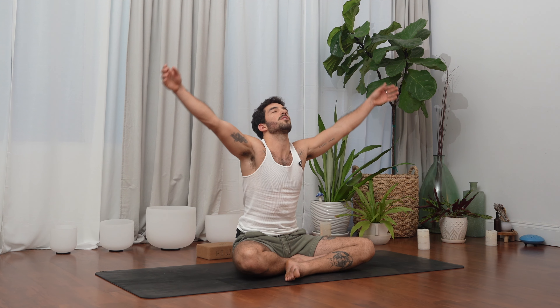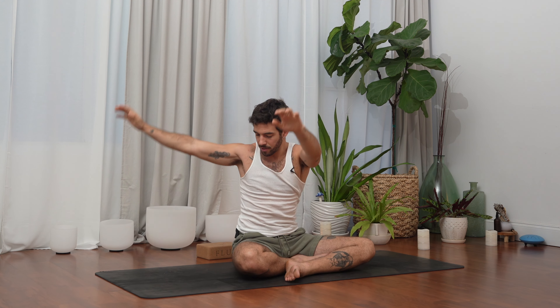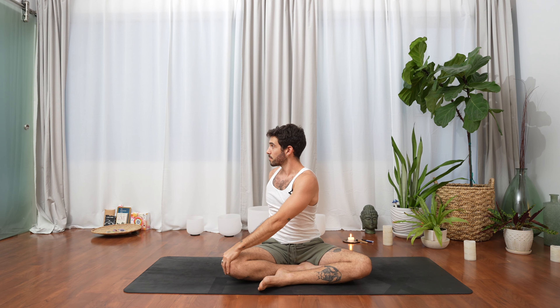Let's inhale, lengthen the hands over the head, look up. Exhale twist to the right — left hand over right knee, right hand behind us. Another inhale to lengthen the spine, exhale to look over the right shoulder. We're twisting from the rib cage, not from the lower back.